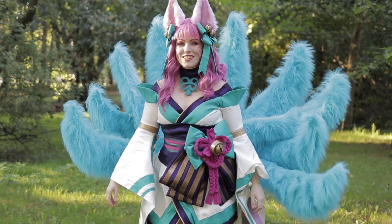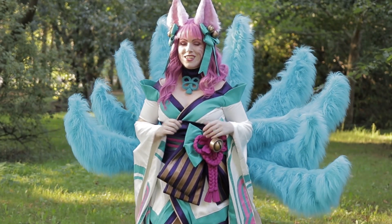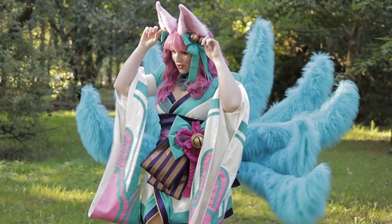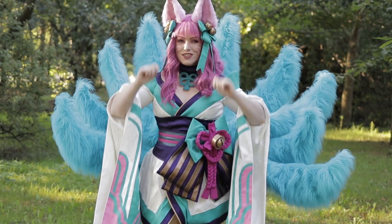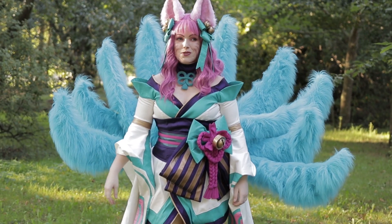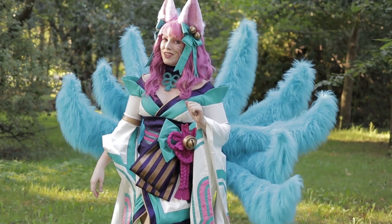Hello guys, Pretzel Cosplay here. Welcome to my YouTube channel. Today it's time for another tutorial. I want to show you how you can make cool animal ears for your cosplay using fake fur. So if you want to know how to do that, keep watching this video.